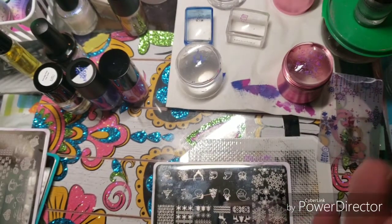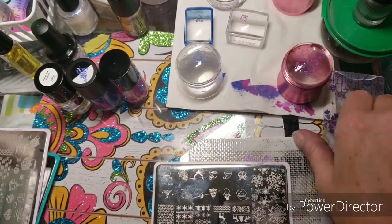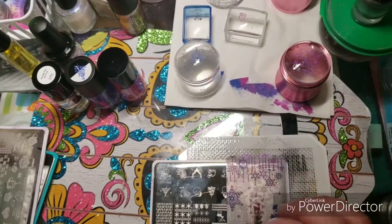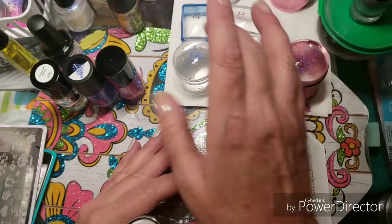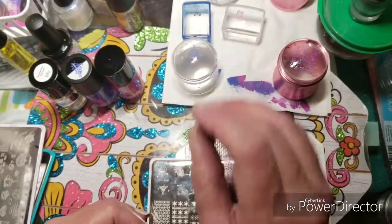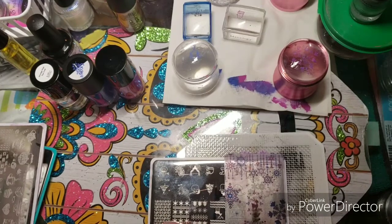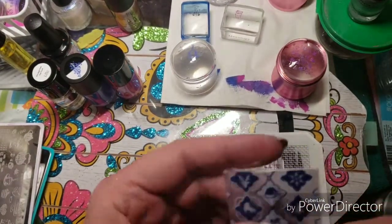Gailene, send me some more — I'll pay you for it! I'm going to use a Bundle Monster scraper. I've used several different Born Pretties, this one is a Maniology Seascape. I did get this one — oh, this tiny little scraper, isn't it cute?